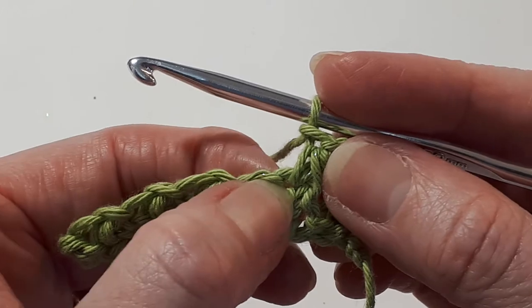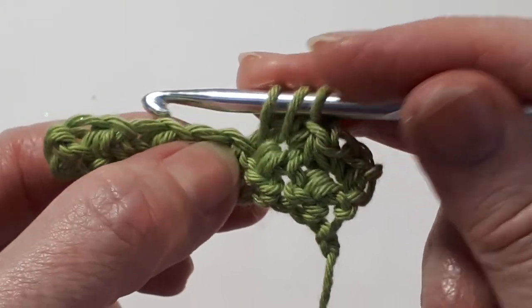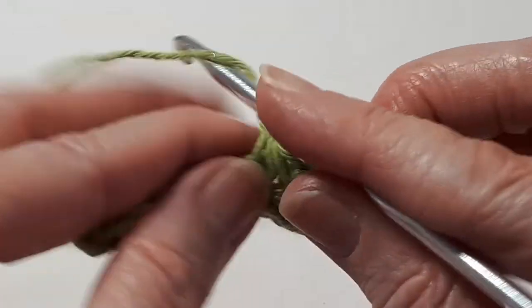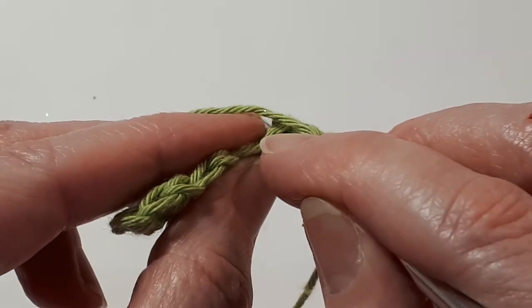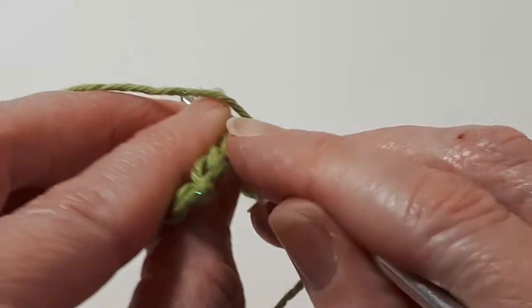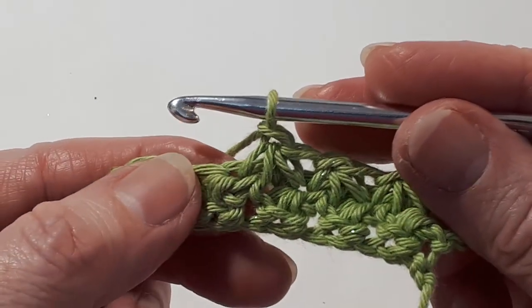Into the very same stitch you've just worked into, insert your hook, yarn over, pull through. Into the next stitch, insert your hook, yarn over, pull through. And then into the next stitch — remember this one's a little fiddly. Insert your hook, yarn over, pull through. Then yarn over, pull through all four loops on your hook. Yarn over and pull through to close. Then into the same stitch you last worked into, insert your hook, yarn over, pull through a loop. In the next stitch, insert your hook, yarn over, pull through. And into the next stitch, yarn over, pull through all four loops on your hook. Yarn over, pull through the last loop on your hook to close the Trinity stitch.